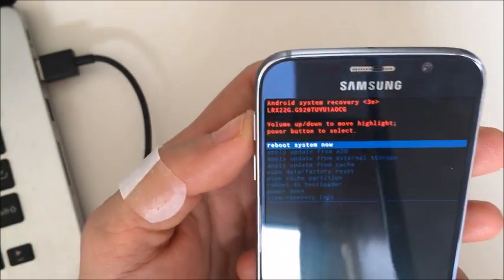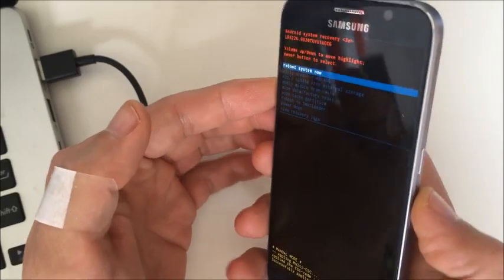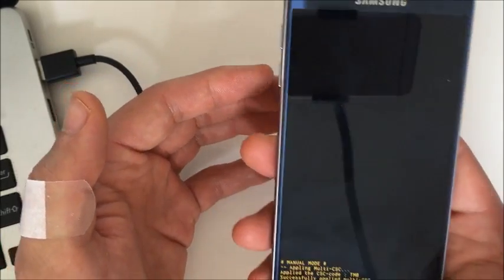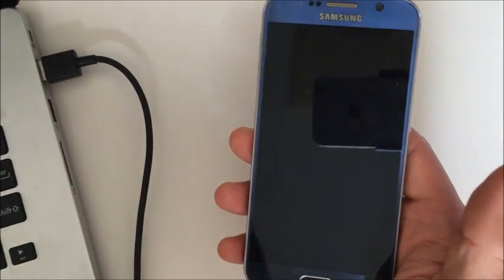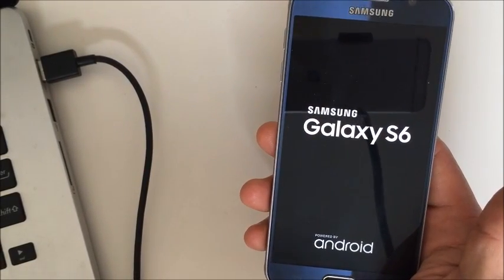Once you're in the recovery menu, it defaults to 'reboot system now.' Simply click the power button and let it reboot. Hopefully that will bring up your S6 or S6 Active.